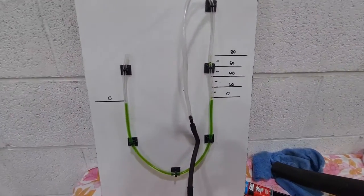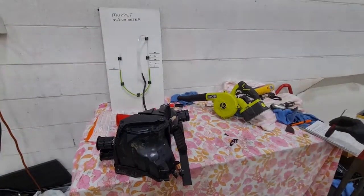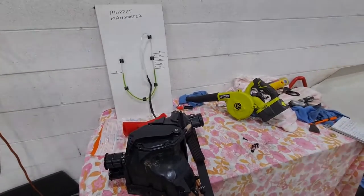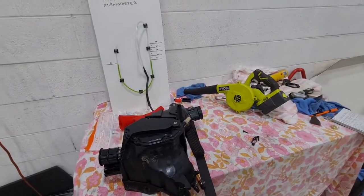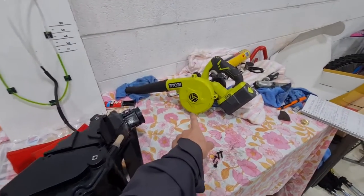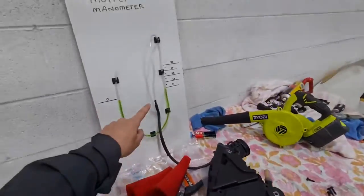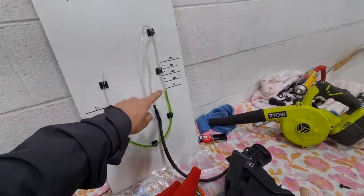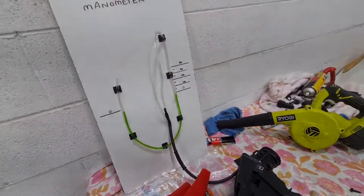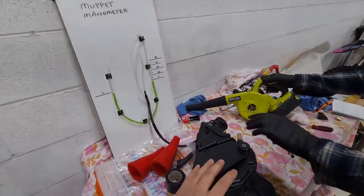So at the moment, it's zeroed out. There's obviously no restriction, there's no air being pulled. So just a quick example of measuring how restrictive an airbox is — we're just going to pull some air through the intake, and it should start sucking up from zero. Aaron, can you give me just a demo run on this so people can see that.